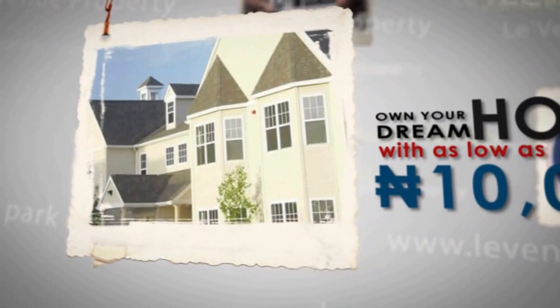Do you know you can own your dream home with as low as 10,000 Naira? Really? Yeah, thanks to Lavernieu Group, owning your dream home just got as easy as pushing the shopping cart. So let Lavernieu Group give you your dream home today. Please visit lavernieugroup.com for more info.